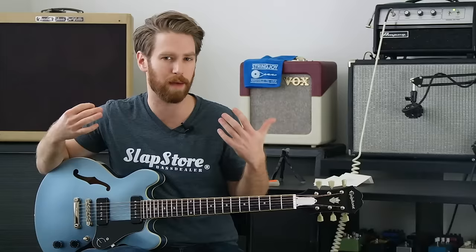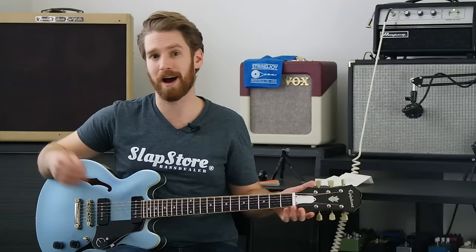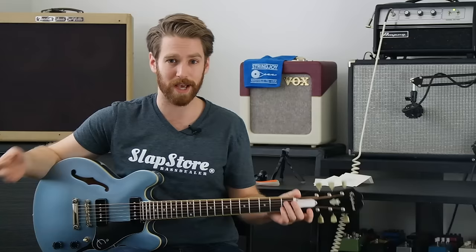Should you ever put acoustic guitar strings on an electric guitar? In my opinion, no. I can't really see what good would come from it — it's just not going to sound right, it's not going to give you all that output. But if you're playing a hollow body electric mainly as an acoustic instrument at home, maybe. But even then, I think you're really just wasting strings versus using the type of strings that are meant for a particular guitar.